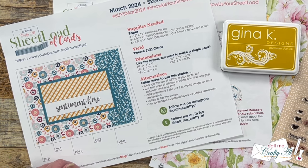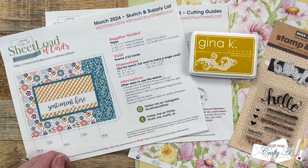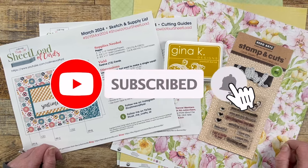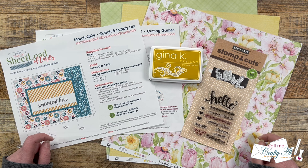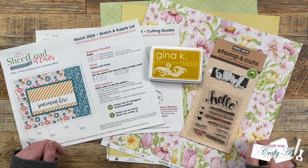Thank you so much for stopping by today. If this is your first time to my channel, I hope that by the end of this video you'll be inspired to click on that subscribe button below and ring the bell for notifications. If you're already a subscriber and regular viewer, welcome back. I'm so glad that you're here again.